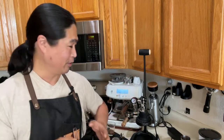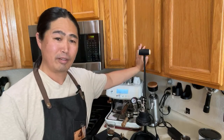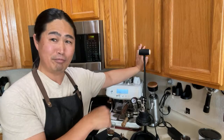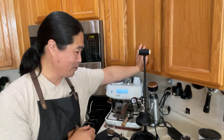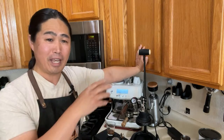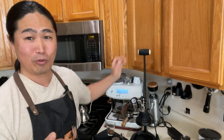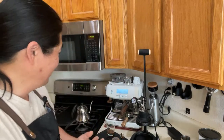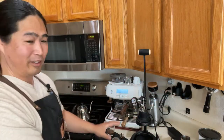People ask me when I'm going to upgrade my video quality. I have a plan, but not from my kitchen — this is my home kitchen. Adding a separate camera for different angles is not going to happen here; my wife is not going to allow that in this space.